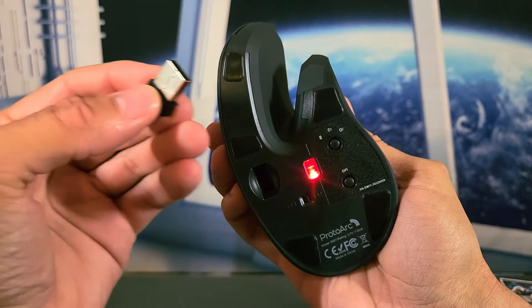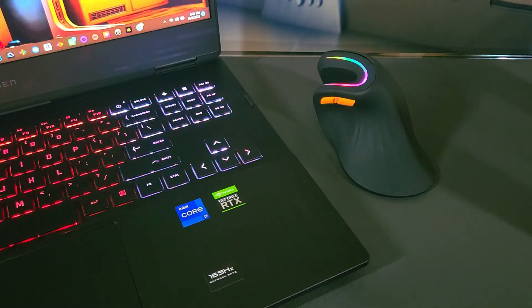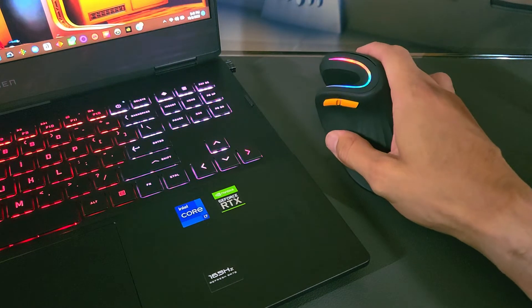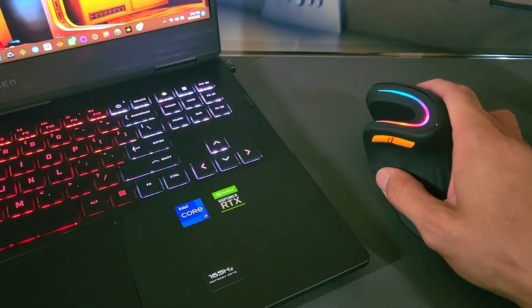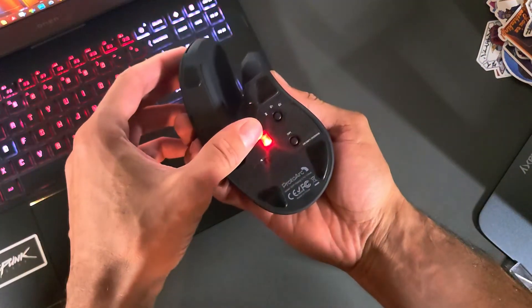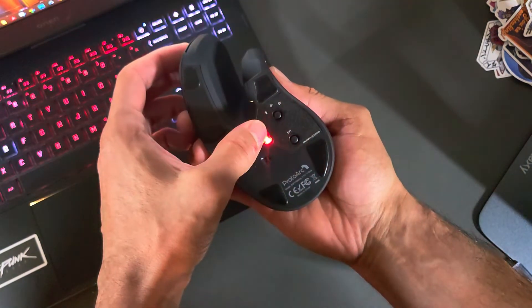I tested the EM11 with my HP Omen 16 gaming laptop, and once the receiver was plugged in the mouse was automatically recognized for use. The EM11 does complement a gaming device like the HP Omen 16. We also have the Bluetooth option with Bluetooth profile one and Bluetooth profile two, which you can switch to by tapping the mode button.